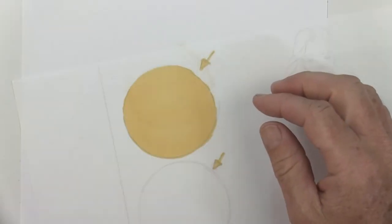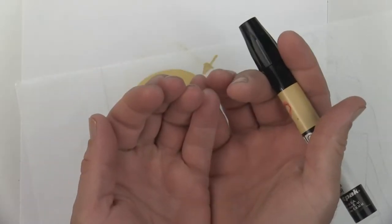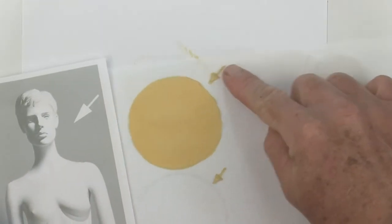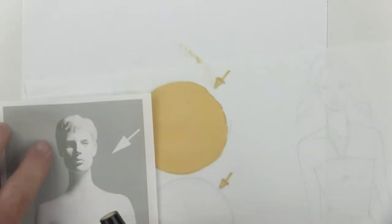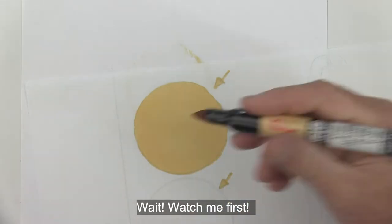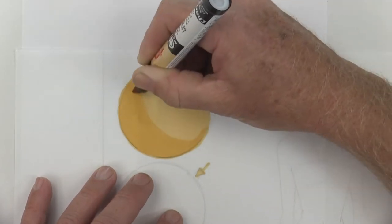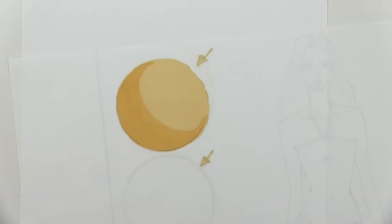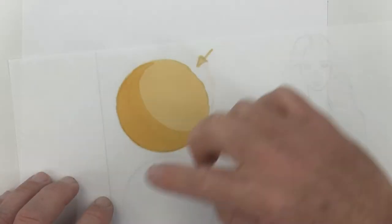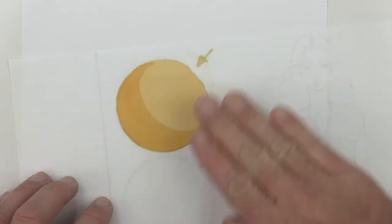Now that your circle is completely dry, we're going to throw a shadow in here to turn this circle into a round sphere. Keep in mind the light source is coming from the right side of the paper going back towards the sphere, so all the shadow is going to be on this side of the ball. Watch me first — I'm going to start with this bottom edge and work my way up towards the middle of the ball and stop coloring altogether.